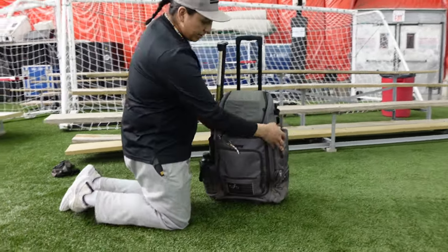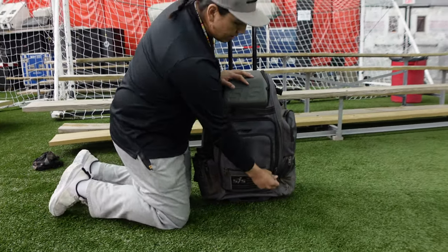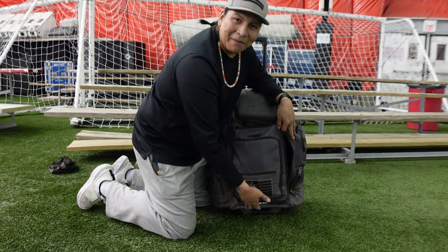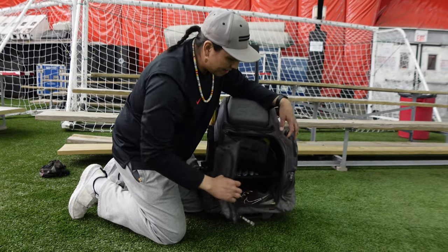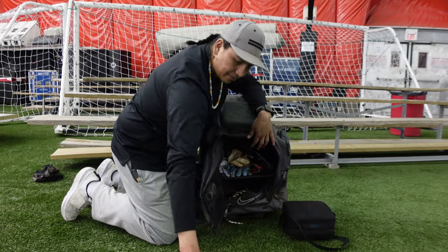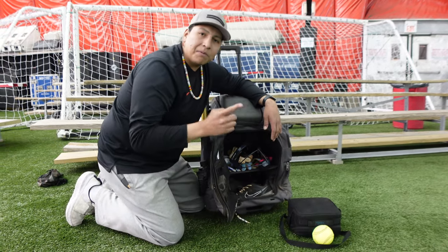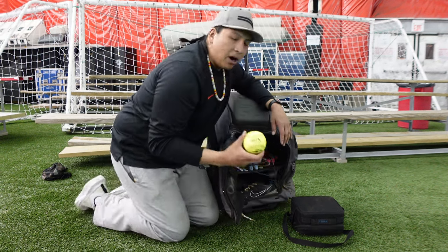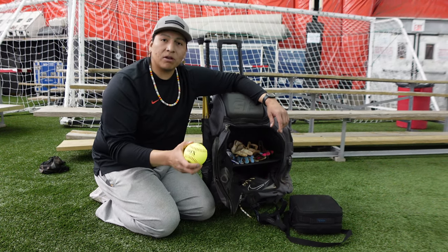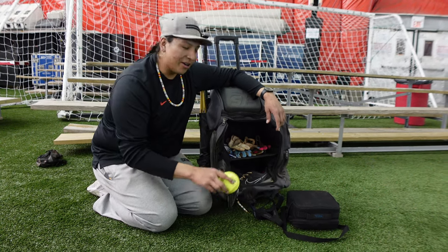Now let's go into the main pocket here. This is where that con comes in again because it's really difficult sometimes to open this bag up. What I have in here is my camera bag. I also keep a warm-up ball in here — always try to keep one or two balls. Keep that beat-up ball for throwing around before the game, and always keep a brand new ball in your bag — whatever association you play, triple A, ASA, USA — because you never know when your team needs an extra ball.